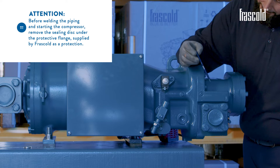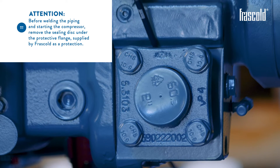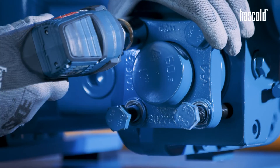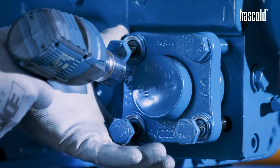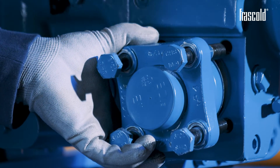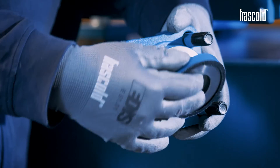Before welding the piping and starting the compressor, remove the sealing disc under the protective flange supplied by Frascold as protection. To remove the disc, disassemble the discharge valve by unscrewing all the screws securing it using a screw gun with a 24mm socket. Remove the valve and remove the sealing disc.